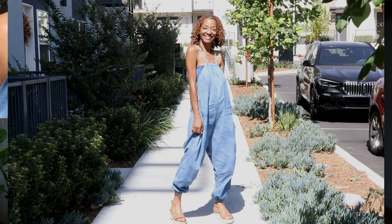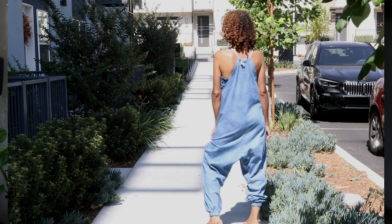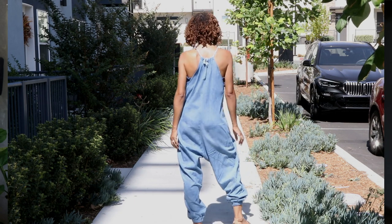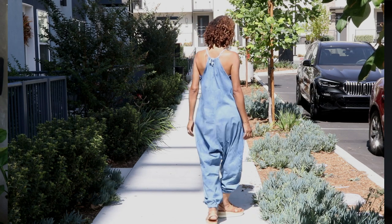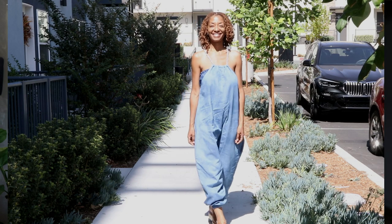I did add pockets, which I will need to raise if I ever make them again because I put them a little too low. I also put the fabric in bleach and water just to lighten it up a little bit. There is elastic at the hem.